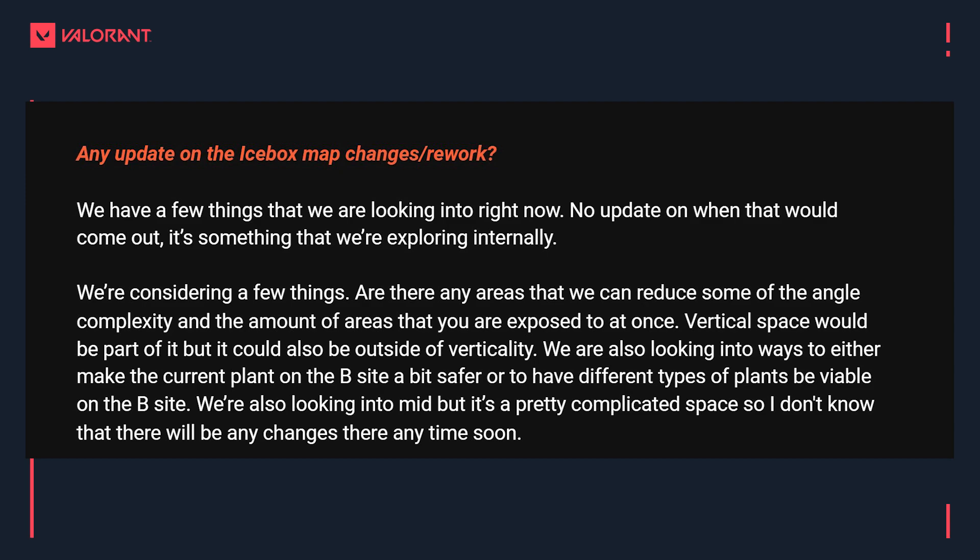They're also looking into mid, but it's a pretty complicated space so don't expect changes there anytime soon. The verticality issue is probably the most common complaint — there are over a dozen angles to check on A site as an attacker. It's also notable that at higher levels you basically need Sage on B site for the wall to protect a plant. The host notes that the core problem with Icebox is that executes, defaults, and agent compositions are all the same — it's not a map where you can be creative, and it's boring to watch and cast.